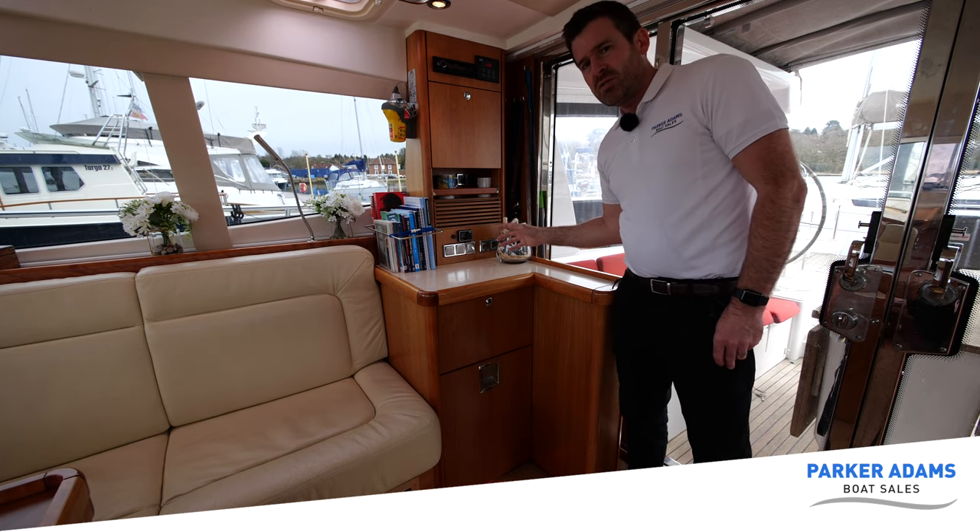We've also got a stereo here — quite an old Kenwood CD player stereo with a USB connection. There's quite a bit of storage — I particularly like this pull-out drawer with condiments, and we've got another pull-out fridge with wine bottles and things in here. So we've got effectively one fridge over there and one here as well. And you can see the red light again underneath — a nice bit of storage throughout.